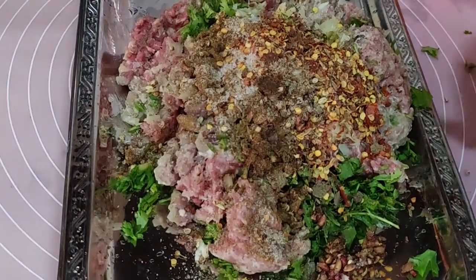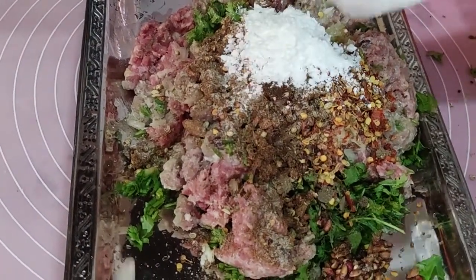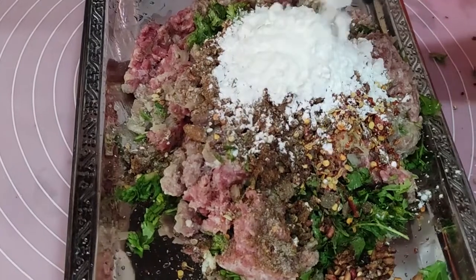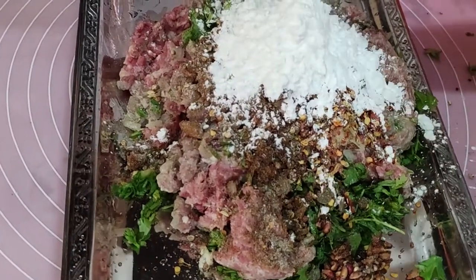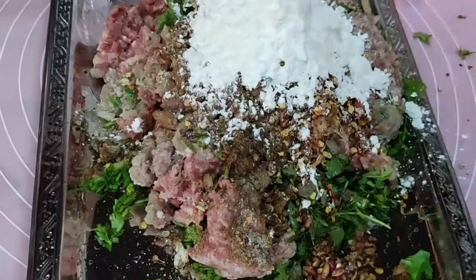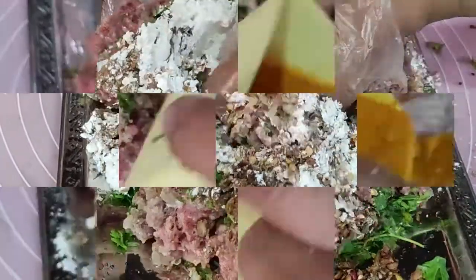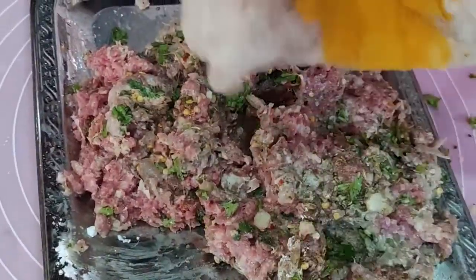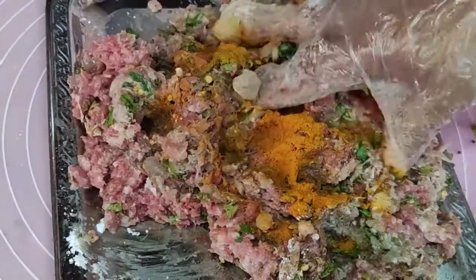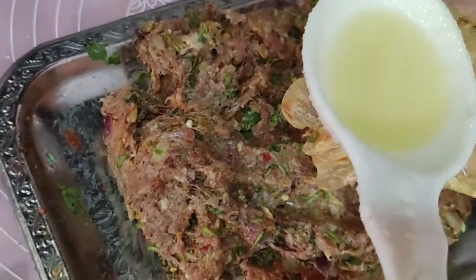اب اس میں میں ڈالوں گی — لوگ کئی کاٹا ڈالتے ہیں لیکن آج میں نے اس کا نعم البدل نکالا ہے: دو ٹی سپون کارن فلور، یہ اس کو بائنڈنگ کے کام آئے گا۔ اب اس کو مکس کرتے ہیں۔ ایک بڑی چٹکی ہلدی تھی — مجھے ہلدی بہت پسند ہے، میں نے ڈال لی ہے۔ آپ چاہیں تو سکپ کر دیں، فائدہ ہی فائدہ نقصان کوئی نہیں۔ اب مسالے کو کیمے میں اچھے سے مکس کر لیا ہے۔